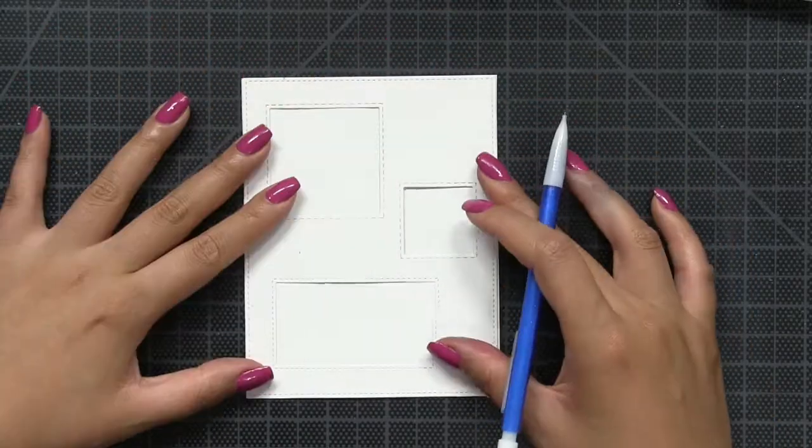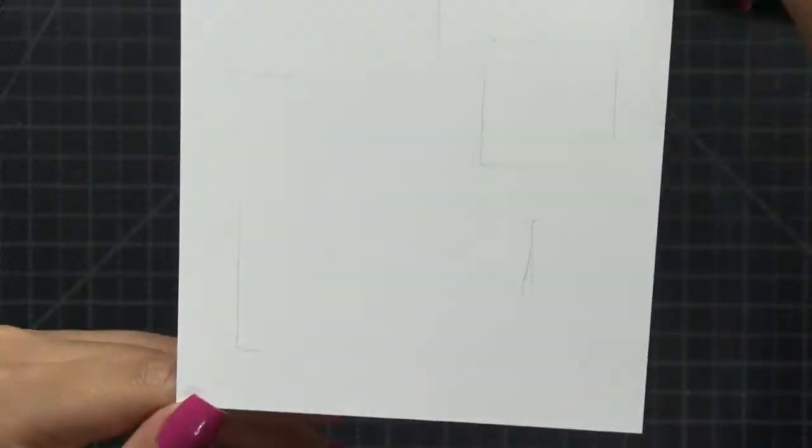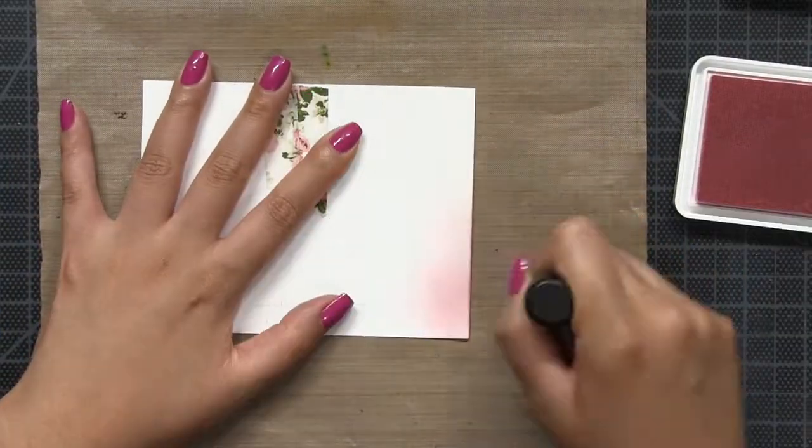Next, I'm just going to trace the windows onto a second card panel. These scratch marks will serve as a guide as to where I'll be ink blending.